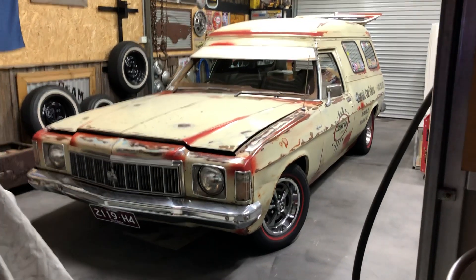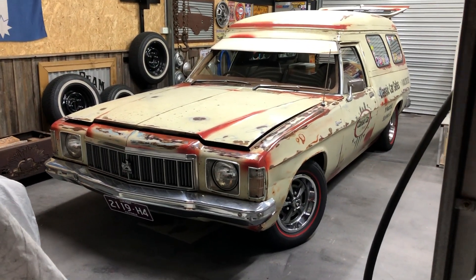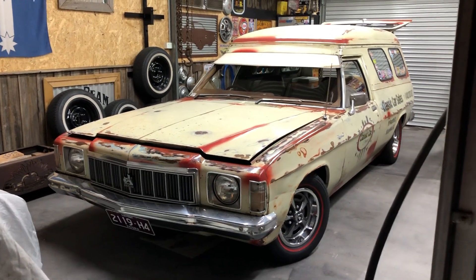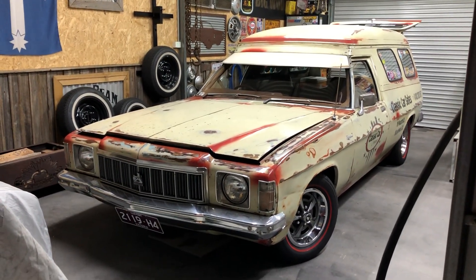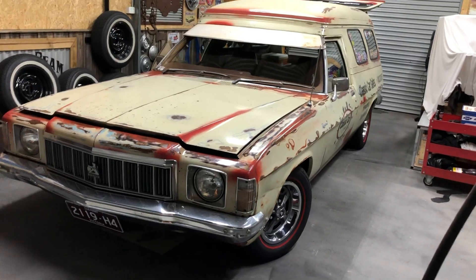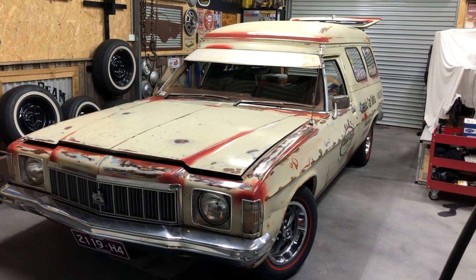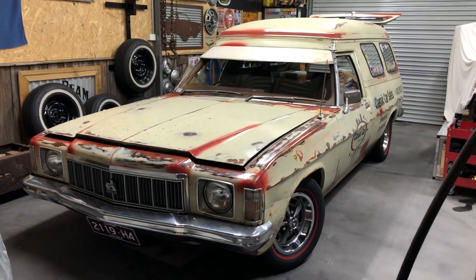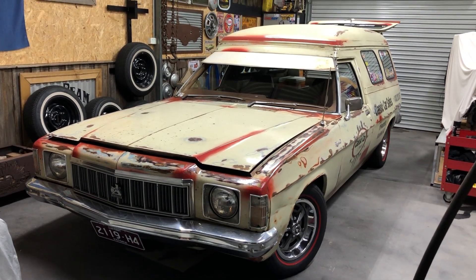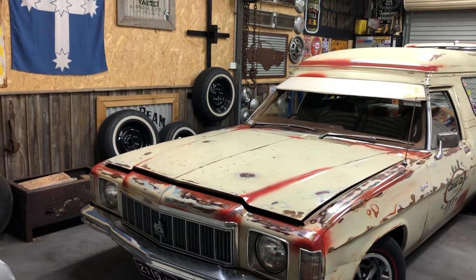G'day viewers, just thought I'd do a quick bit of content getting ready to go to the Bright Rod Run this coming Friday. It's Melbourne Cup Day today, pretty miserable here in East Gippsland with the rain. We actually can't go over the mountain because of the snow via Mount Hotham, so we're looking at alternative routes through Pakenham, Hillsville up to Benalla, or through Melbourne on the Hume Highway which we're trying to avoid.